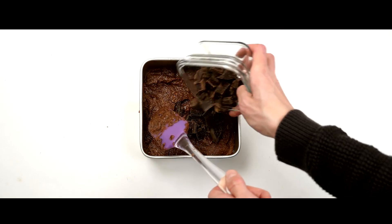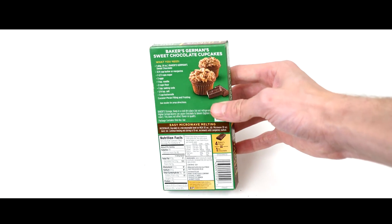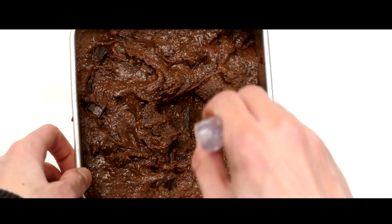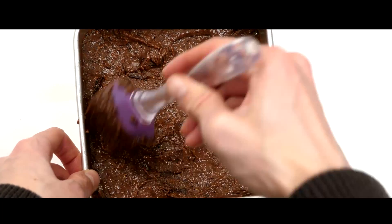Mix your vegan chocolate chips into the mixture. I used a chocolate bar from Walmart in the baking section for about two bucks and just chopped it up into little chocolate chunks. Make sure you evenly distribute the chocolate so that there's enough in every bite. Optionally you can save some of your chocolate chips to throw on top, but I forgot to do this while I was filming.